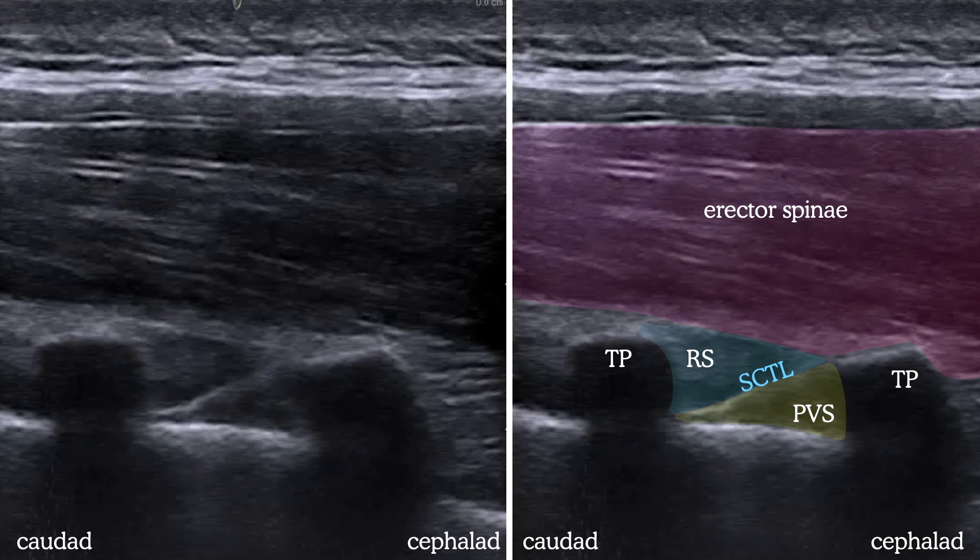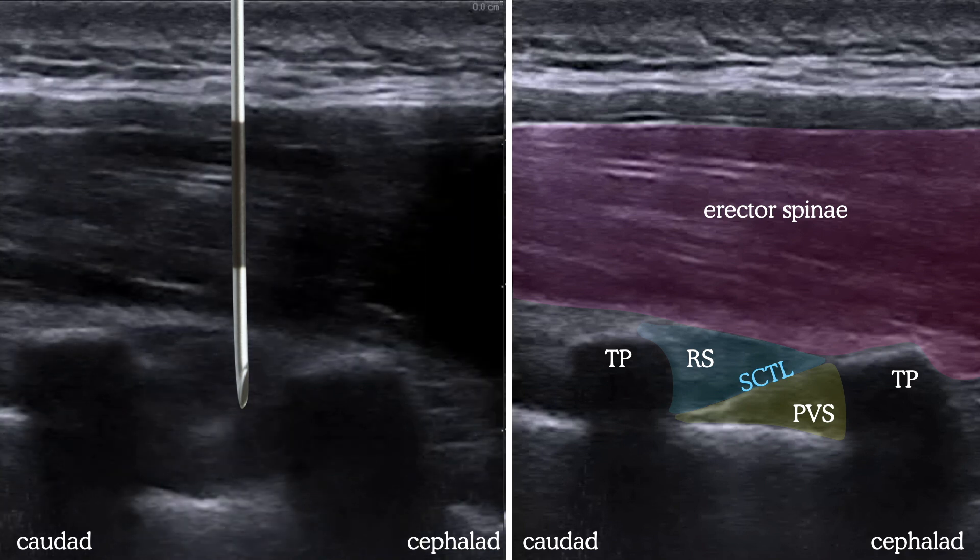While watching for tissue distortion as a hint of needle location, make liberal use of saline as you advance, starting about halfway to the pleura. Inject a small squirt of saline and watch for the small expansion on the screen as a surrogate marker for the needle tip. Advance another couple of millimeters and give another squirt. As you get close to the costotransverse ligament, make movements smaller, and on one squirt the pleura will be seen pushing away, indicating you've passed through the ligament and are in the PV space.